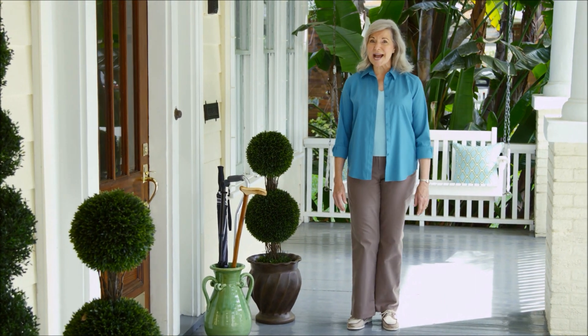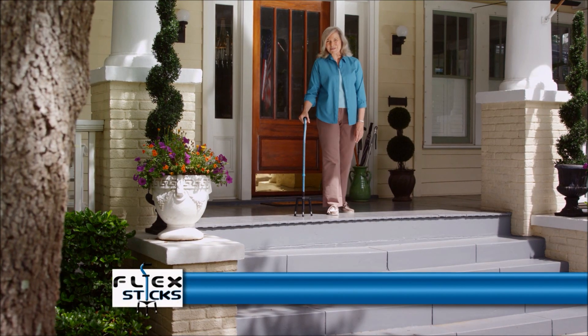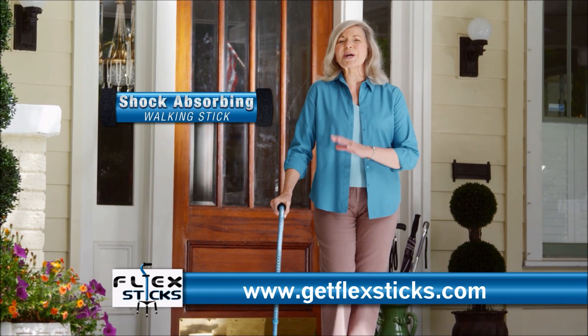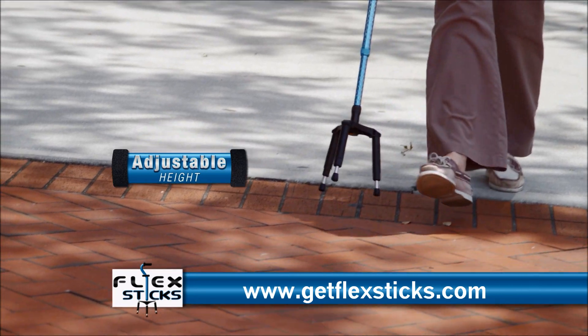If you're like me, you want to stay active, but these old-style canes just left me feeling unstable and not very confident. Then I heard about FlexStick, the shock-absorbing walking stick that allows me to go anywhere I want to go with complete peace of mind.